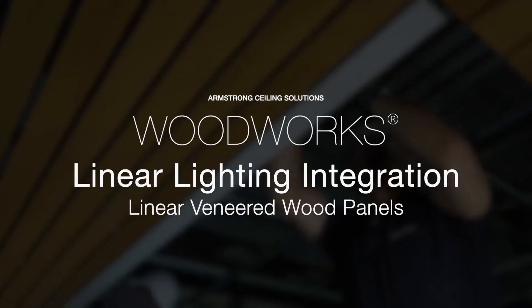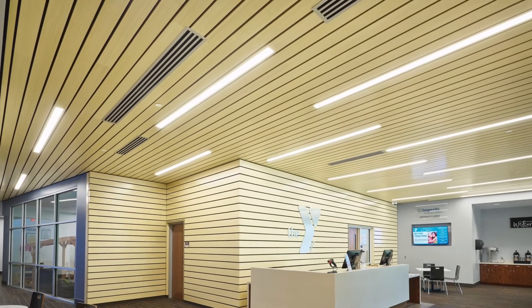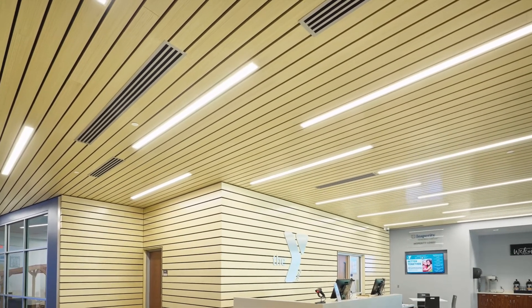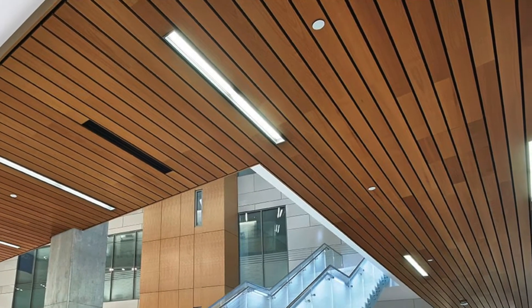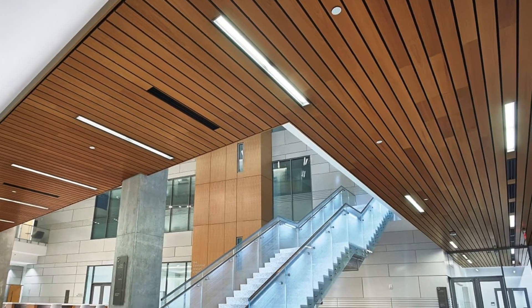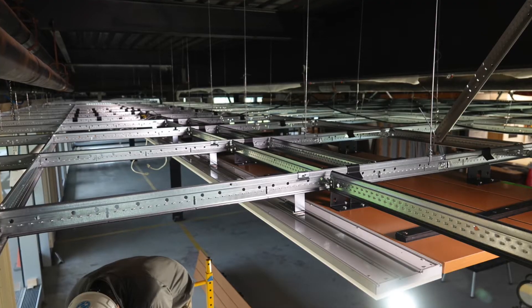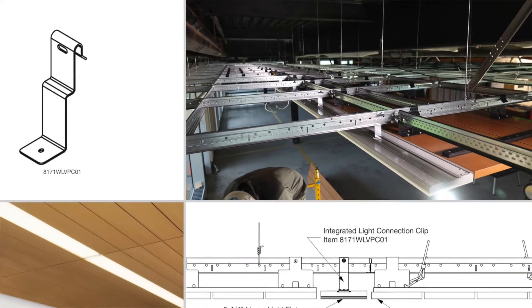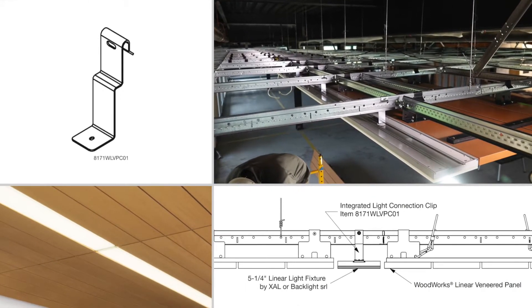Specifying and installing Woodworks linear veneer panels with linear lighting has never been easier. The tasks and labor required for independently suspending fixtures, modifying the suspension system, and making extensive panel modifications are gone. Now, pre-engineered and tested integrated light connection clips perfectly integrate lighting with grid.